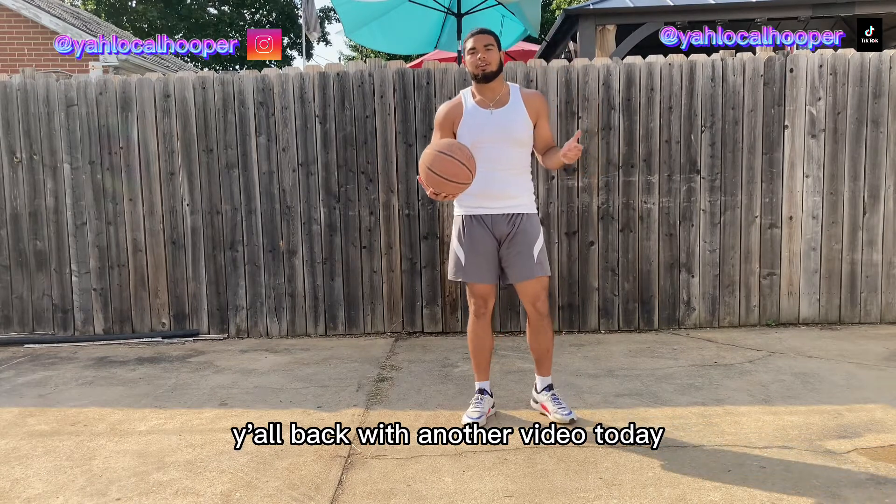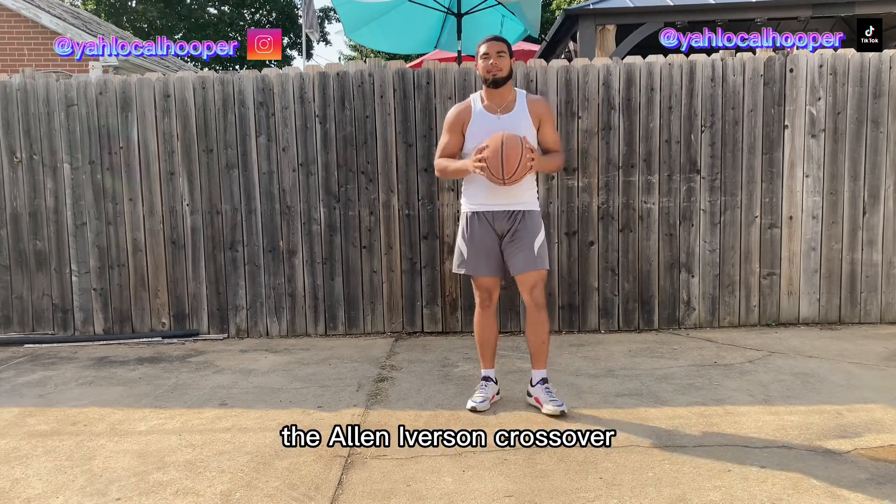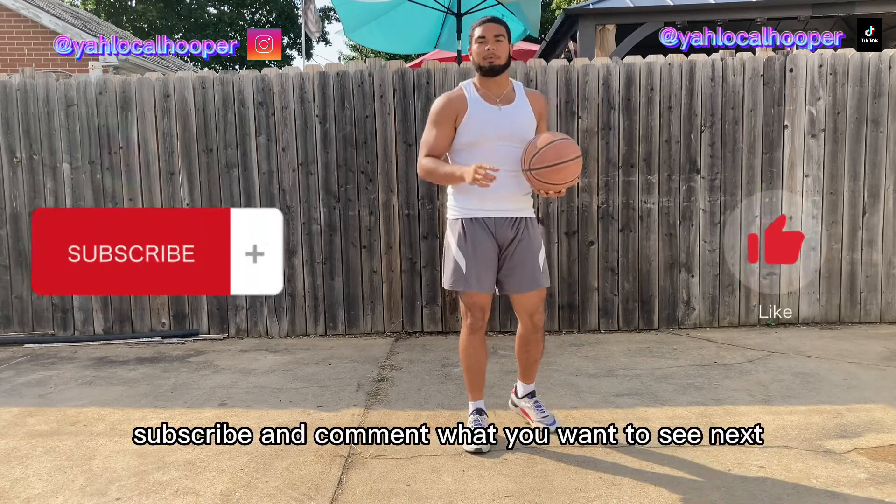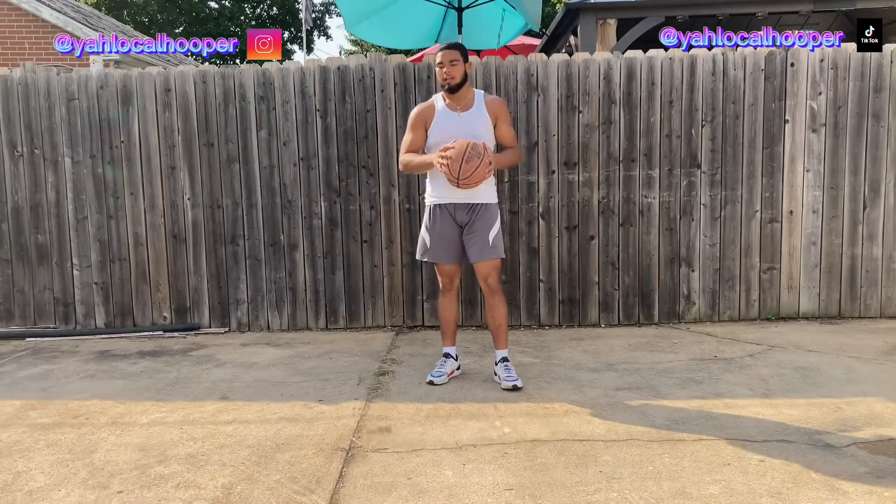What's good y'all, back on another video. Today we're going to be learning how to do the Allen Iverson crossover. Before we start the video, make sure you like, subscribe, and comment what you want to see next.